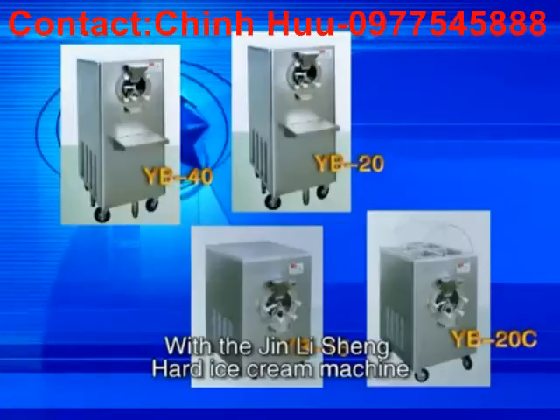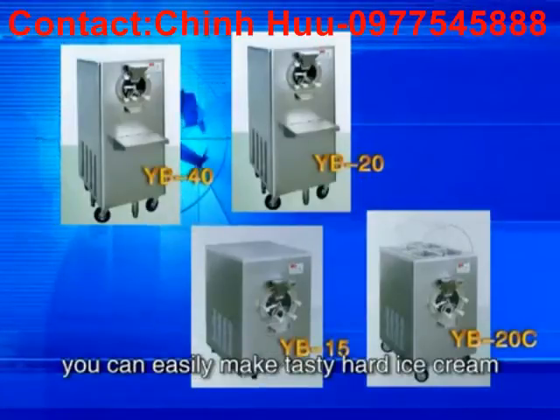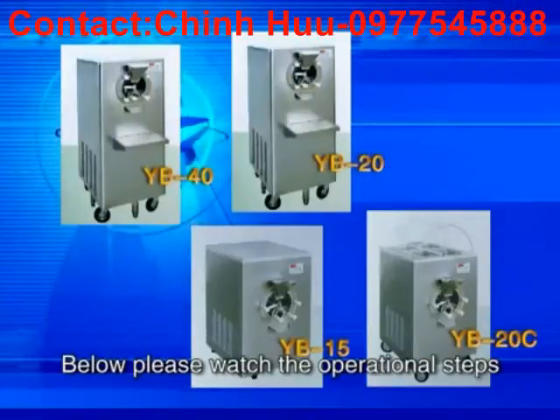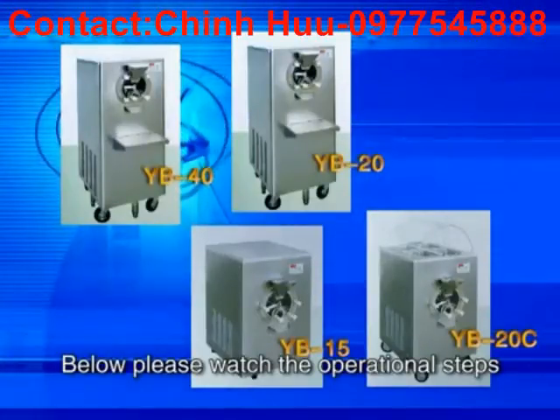With the Jing Lisheng hard ice cream machine, you can easily make tasty hard ice cream. Below, please watch the operational steps. Step 1.